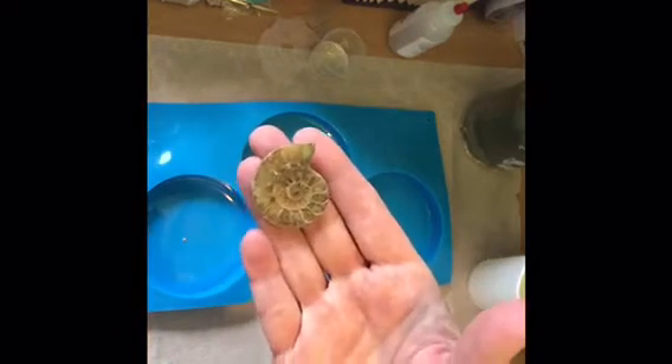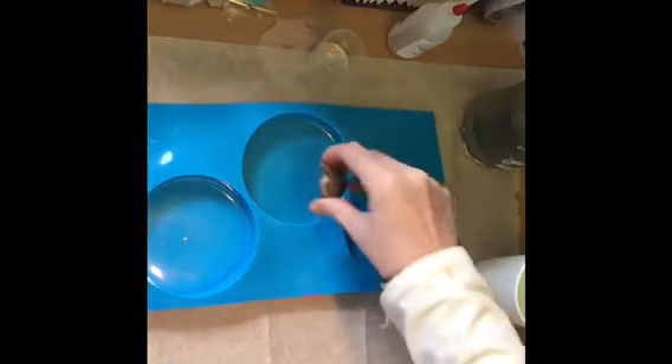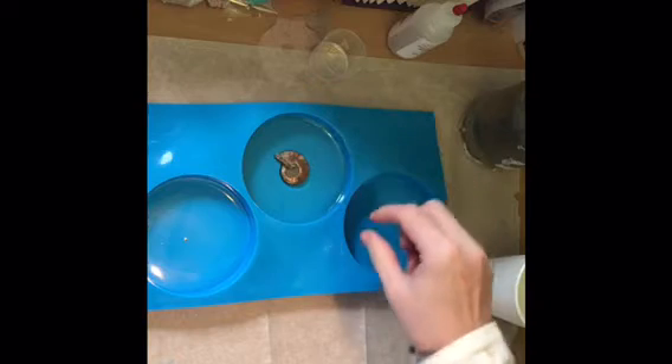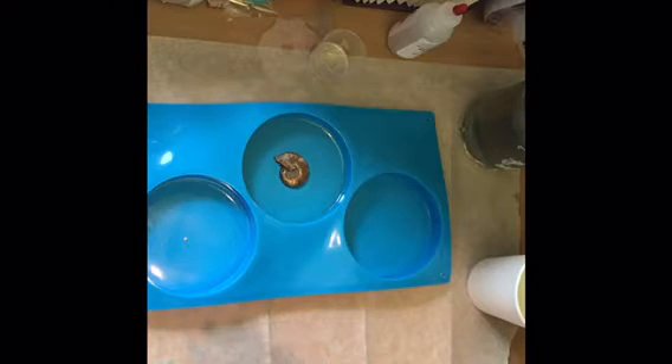I'm going to take my ammonite fossil and place it face down in the mold, so this will be our top layer. I'll drop it right there in the center and let this layer harden, then come back to add shells and gemstones. Orgonite is made of organic and inorganic layers alternately. When Wilhelm Reich first discovered orgone energy and made his orgone accumulator, it was made with fiberglass and steel wool in alternating layers.